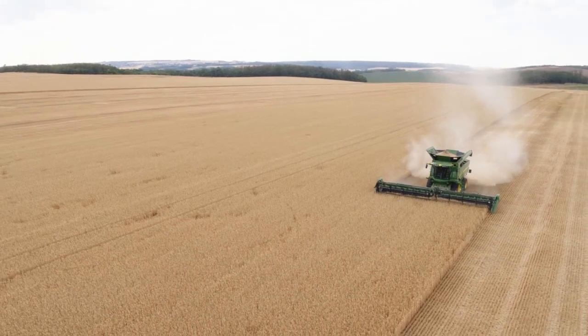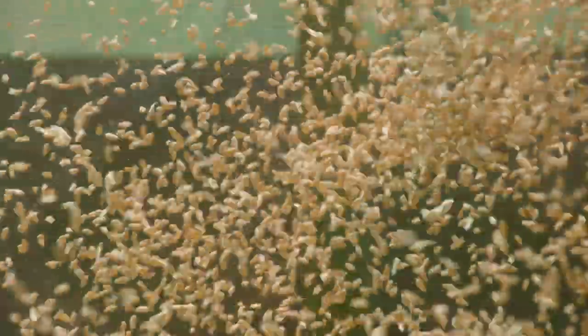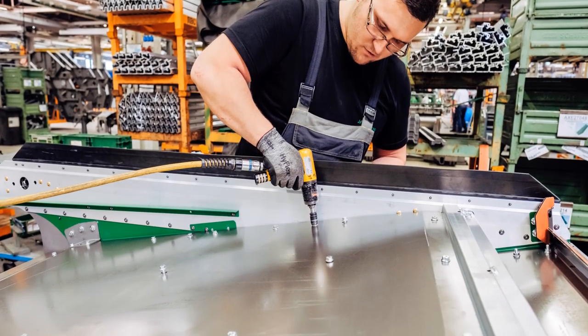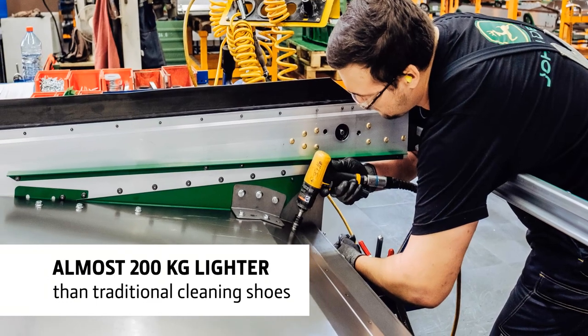The Dynaflow Plus cleaning shoe is a completely new grain cleaning concept. Constructed from lightweight aluminium, it's almost 200kg lighter than a traditional steel system.